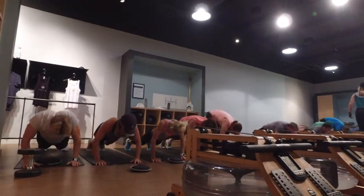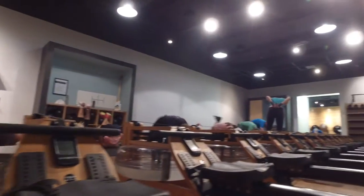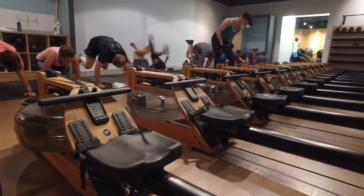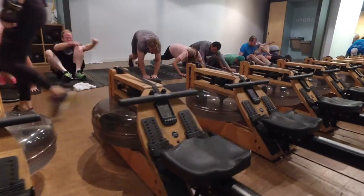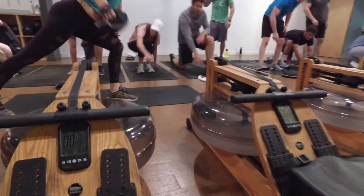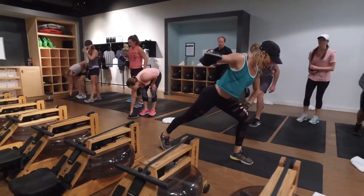Yep, 20 seconds. Let's go. 20 seconds. You got this. Stay with me for five. Three, two, one. 30 seconds. 30 seconds. 30 seconds.